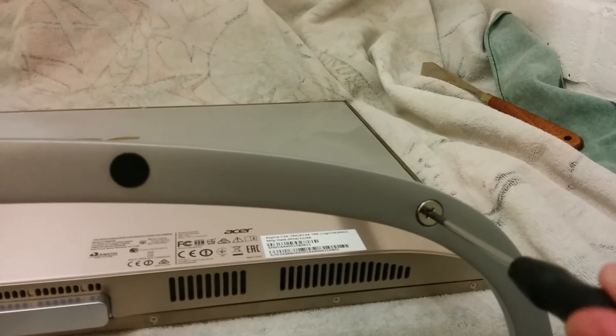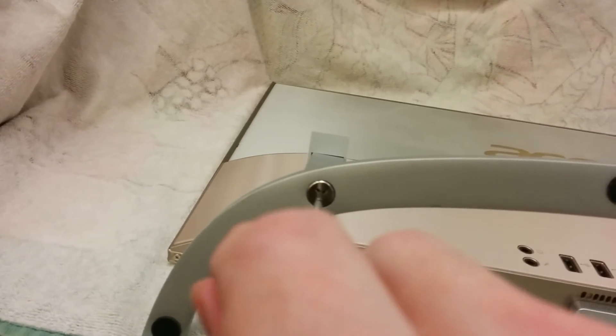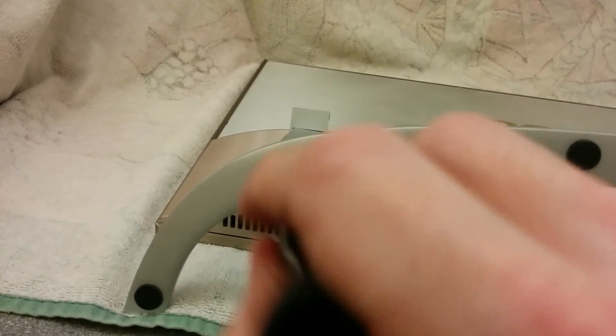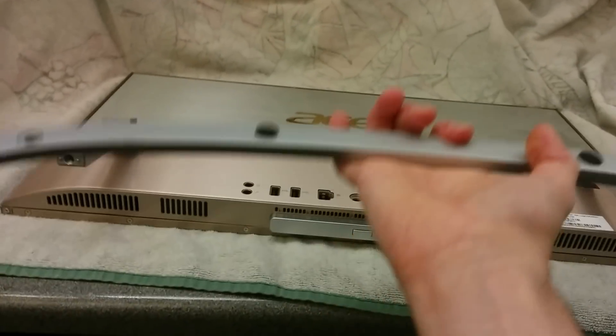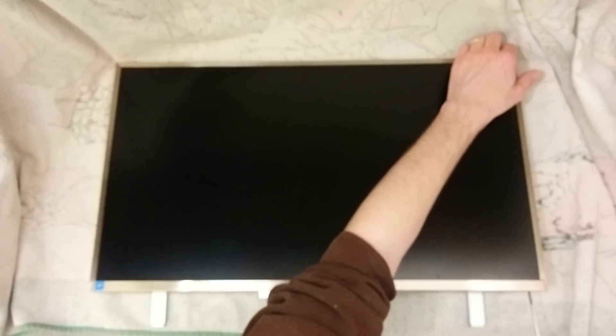I'm going to unscrew it. It's probably going to fall to the ground because I don't have three hands. There we go. That's the stand taken off of it. I'm going to start by undoing the seven screws on this bezel.